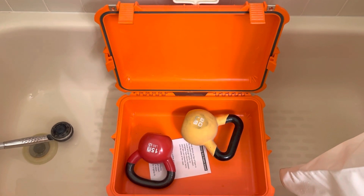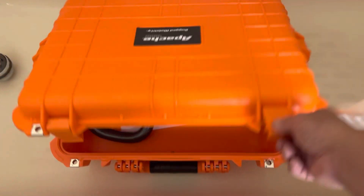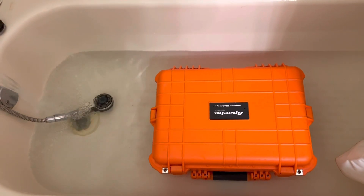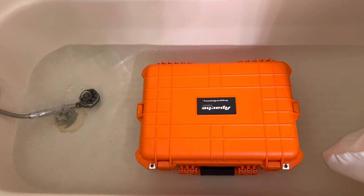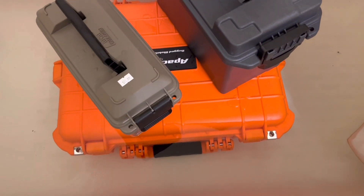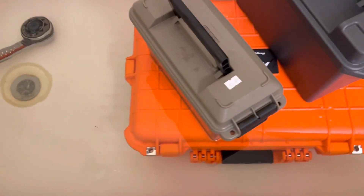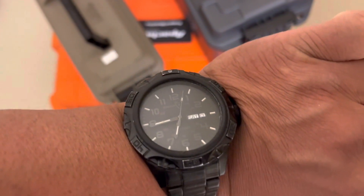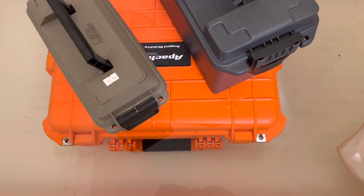Next thing I'm going to do is try to submerge this. I'm going to get some weights — about 35 pounds worth of weight in there. Button this up and start the water. You can see the lid seams; I'm going to put some ammo on top to get it to stay under water. A lot of the latches — all that's under water. Right now it is about a quarter submerged. We'll let this sit for 15 minutes and see how it works.